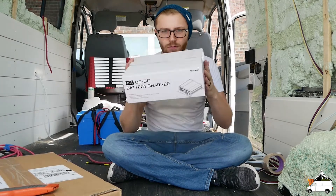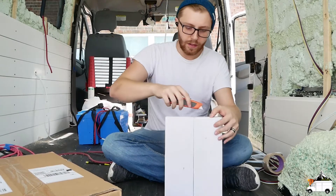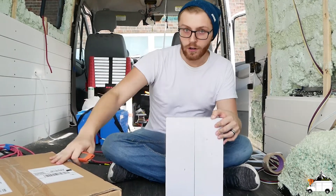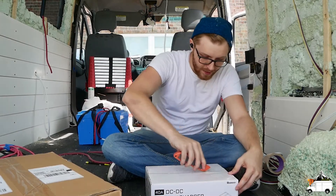Anyway, this package — first impression — it's really small. I expected a 40 amp charger to be bigger. Not saying that's a bad thing or anything, but this inverter is huge, so save all the real estate we can save.